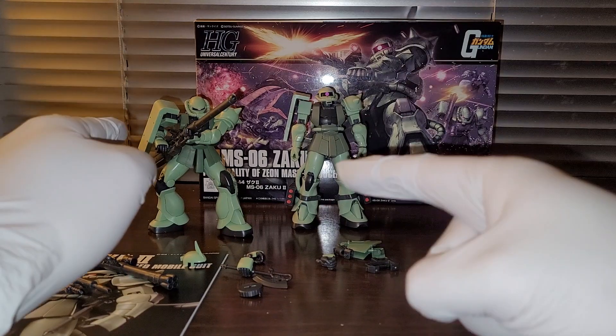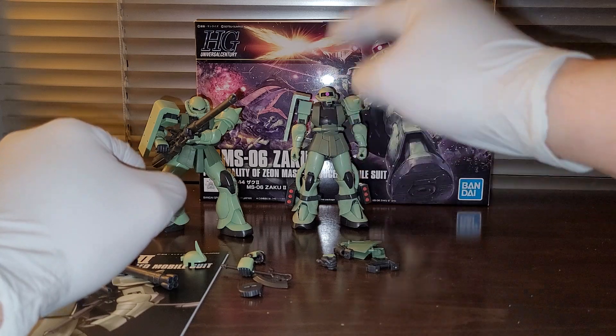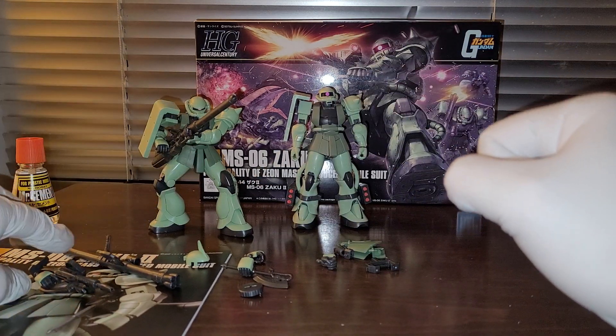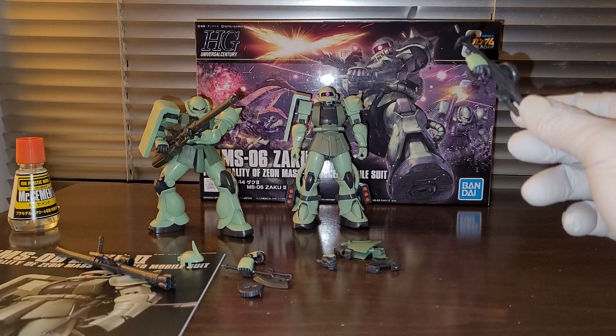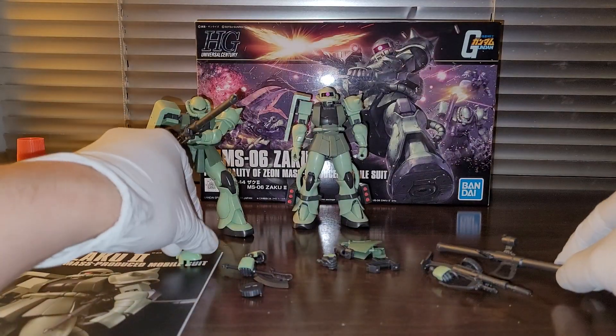I will be comparing this kit to the Robot Damashii Char's Zaku II figure right here. If you guys have seen my review on the Char's Zaku II, well this is pretty much the exact same thing.